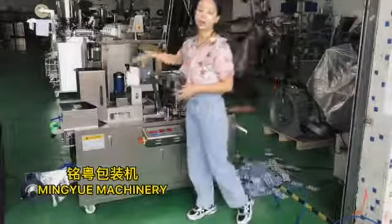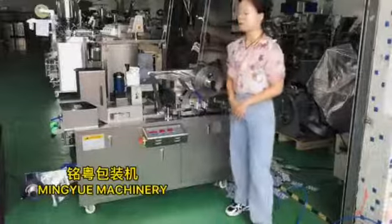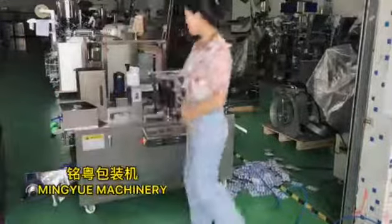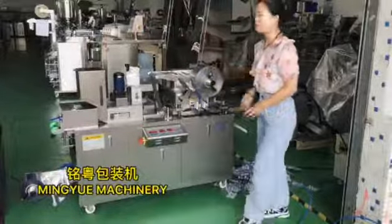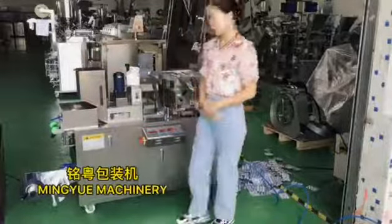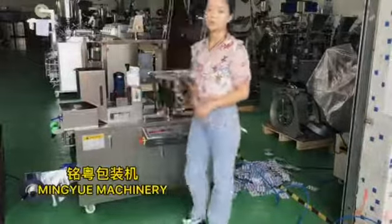Today I would like to show you how to operate our release-packing machine. First, we need one row of PVC film, another one row for aluminum foil. After we put capsule or tablet in the hopper, then we need to connect the power and the air compressor with water.